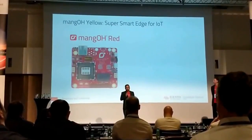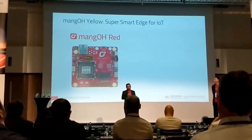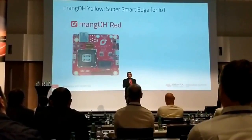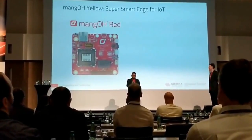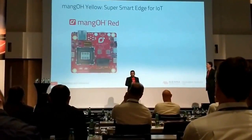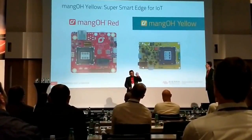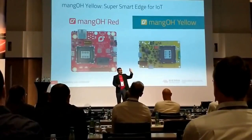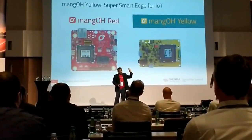One thing is, when I show the board, it's actually blue in color, because when the product will be launched, it will be yellow and ready, and it will be ripe. So, blue right now, yellow later on. Here is the Mango Yellow. Believe me, it's yellow when it's launched.